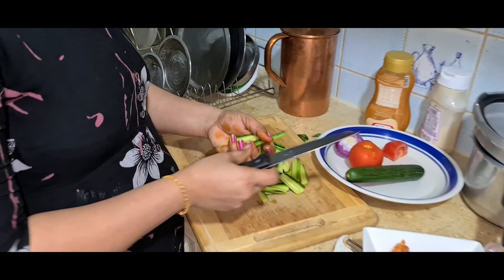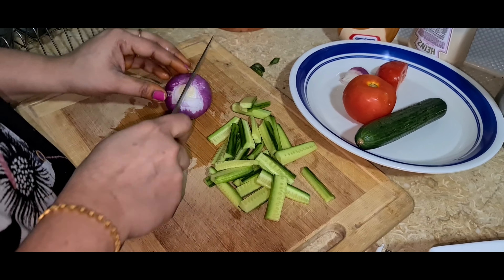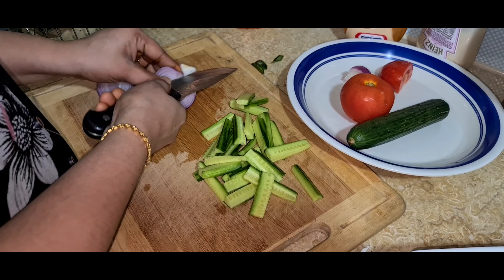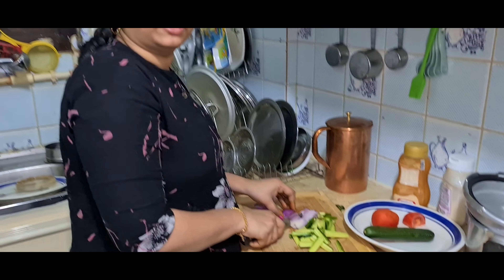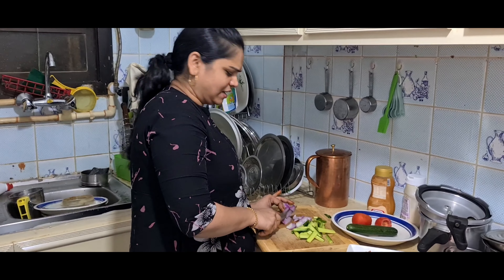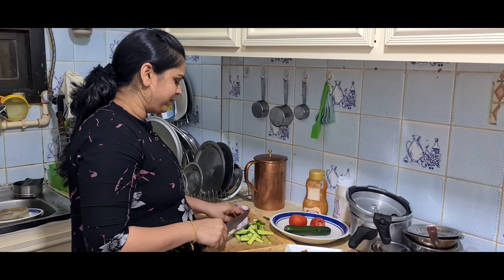Now let's take it to the next step. Let's cut and put it in the wok. Now let's cut in the pan. I have cooked the vegetables and told you that I have cooked the vegetables.